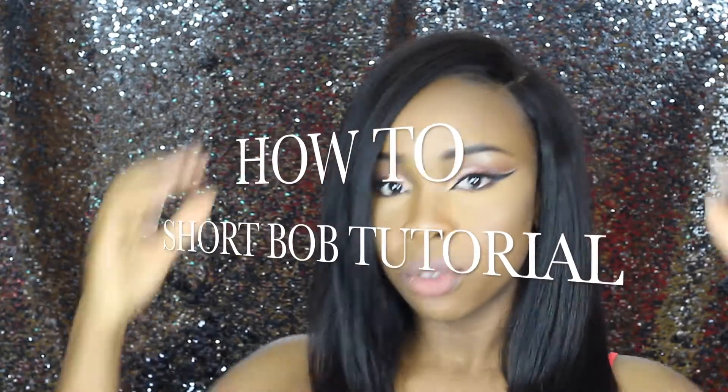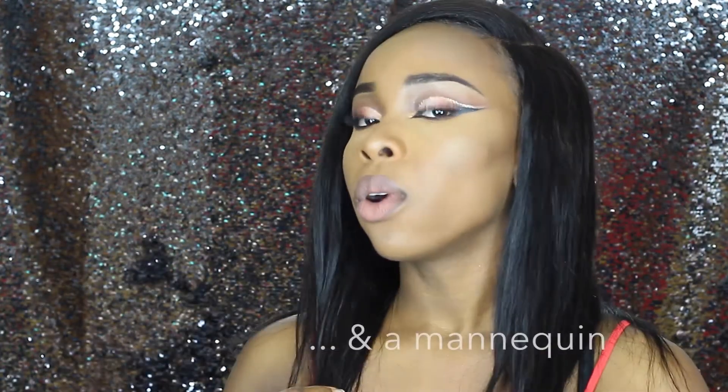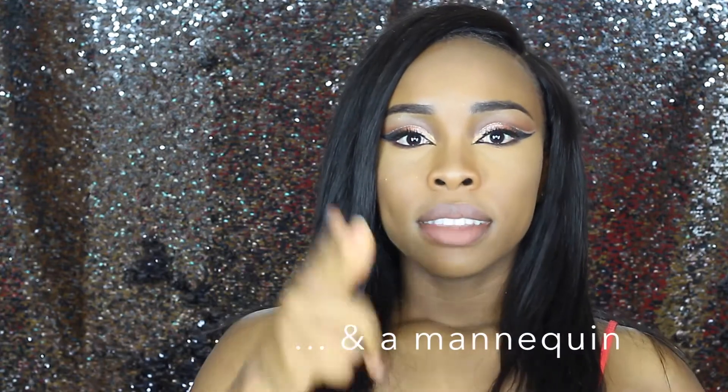Hi guys, welcome back to my channel. I was a little distracted so I decided to do a voiceover instead. I'm going to cut this long 14-inch weave by Dewey into a bob. To achieve this look, I'll need a few things: two scrunchies, scissors, a comb, a curling wand, and a clipper — though the clipper is optional.